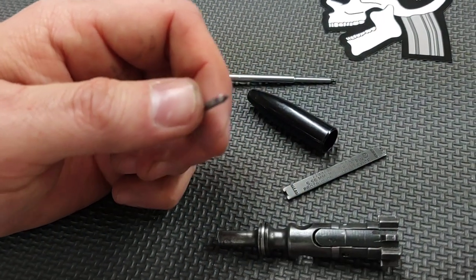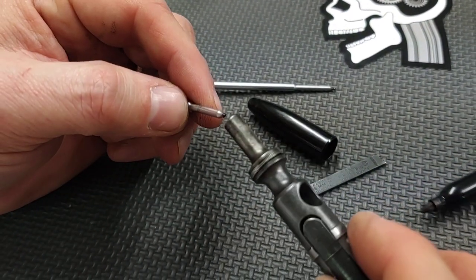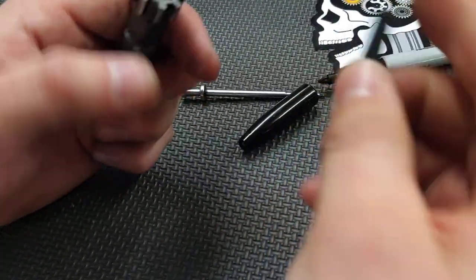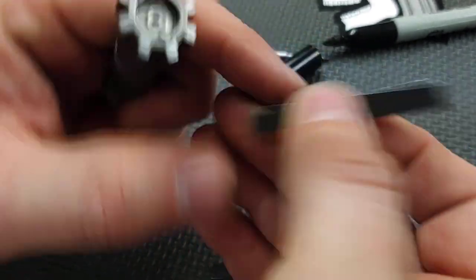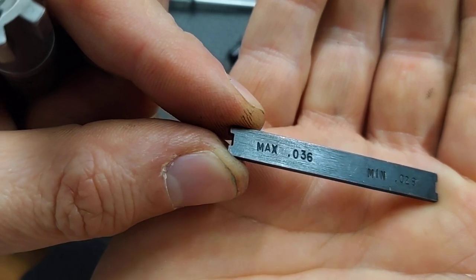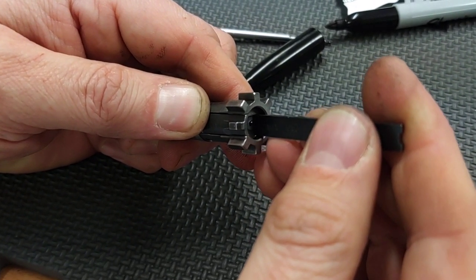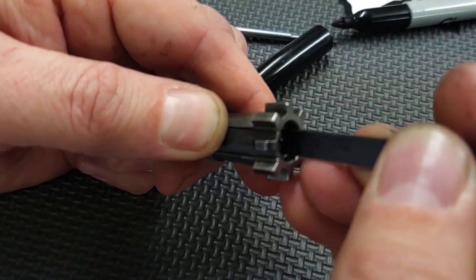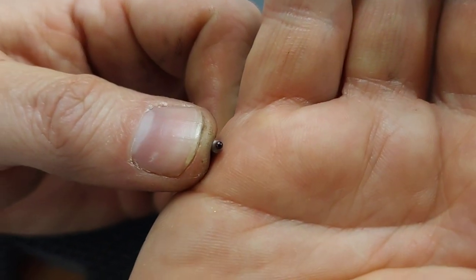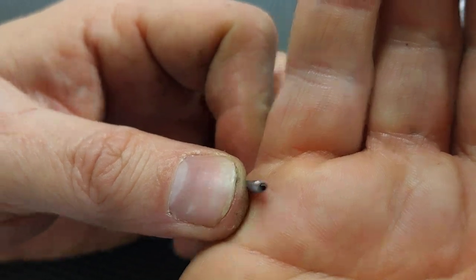Now we're going to do the same thing on the no-go side. Paint the tip again, make sure it's dry, try not to disturb it. We're going to use the maximum side — .036 — and I don't want this to touch. And it didn't. I don't feel anything, I don't hear anything, and all the ink is still intact.